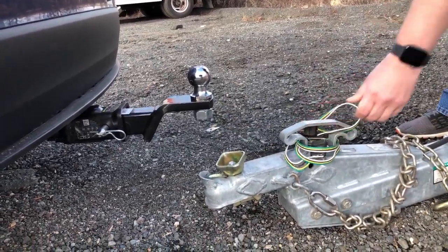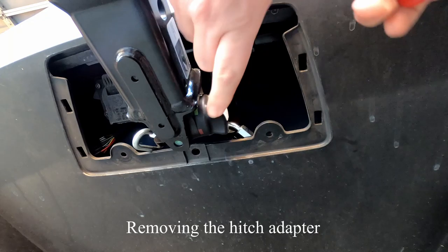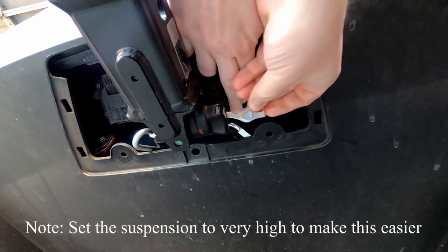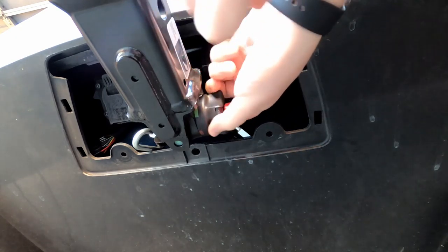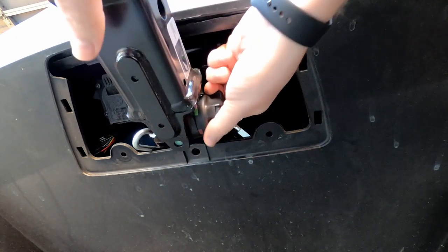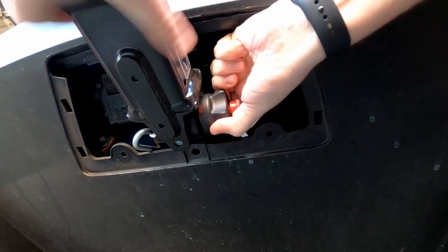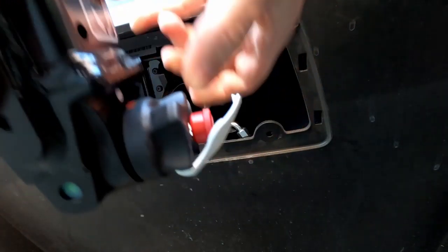If you have the chocks in the right place, the trailer shouldn't move at all. To remove the hitch: pop the cap off, put your key in, rotate it to unlock, pull it out and twist — and support it because it's a fall. There you go.